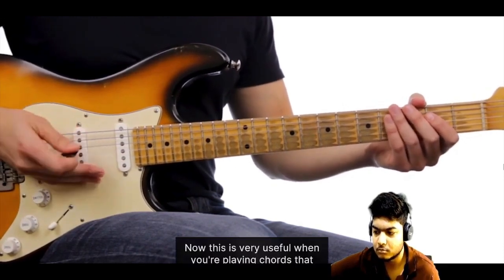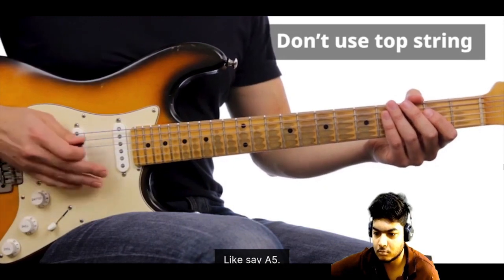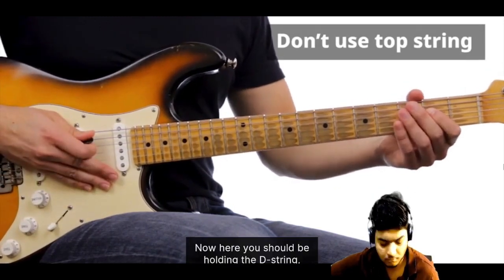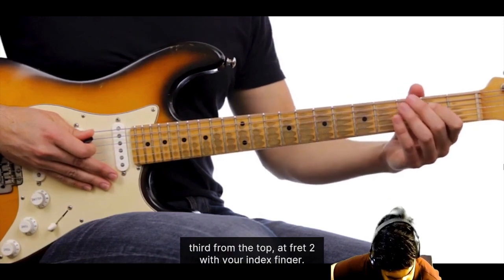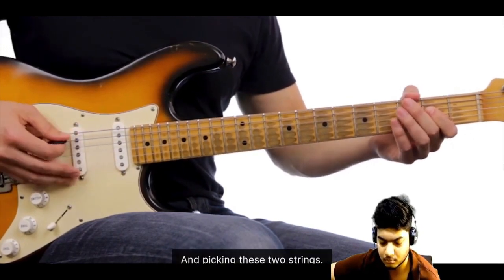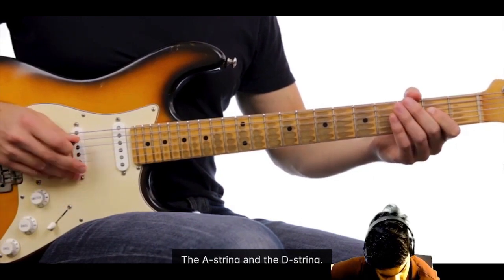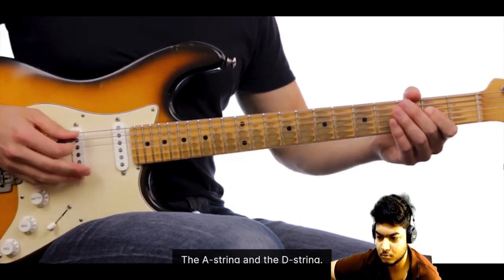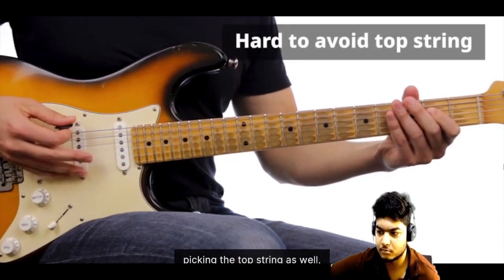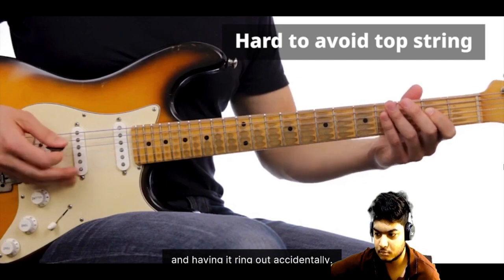Now this is really useful when you're playing chords that don't use the top string, like say A5. Here you should be holding the D string, third from the top, at fret 2 with the index finger, and picking these two strings — the A string and the D string. The thing is that it's really hard to avoid picking the top string as well and having it ring out accidentally.